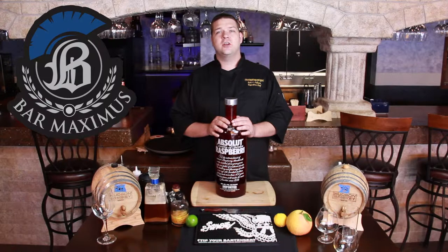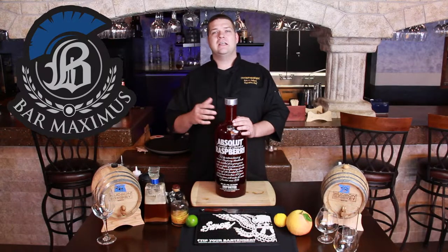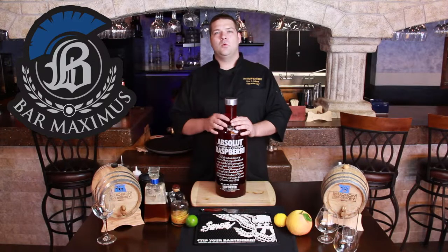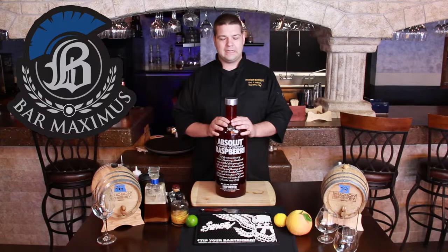My recommendation whenever you're making sangria is to try to find a low tannin, low acidic red wine — probably like a California Merlot, or maybe even a Zinfandel if you want to have a little bit more clove and allspice on the back end.